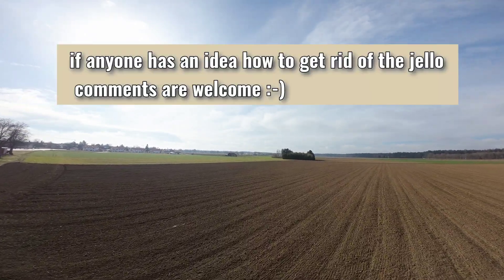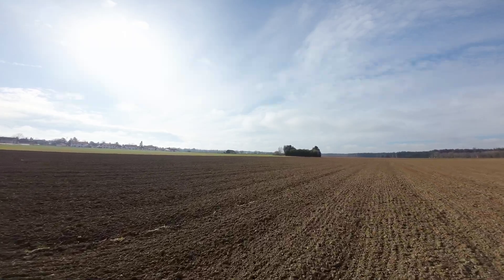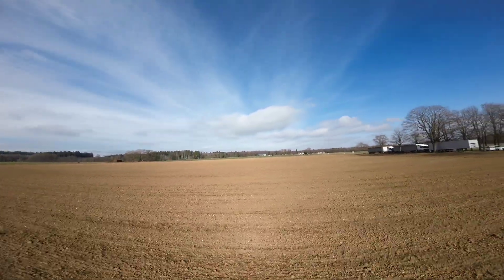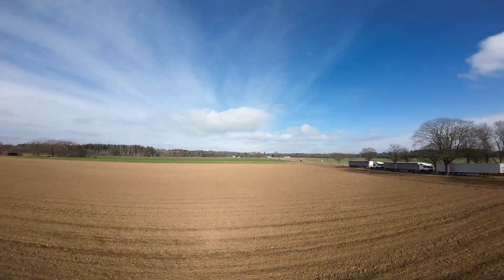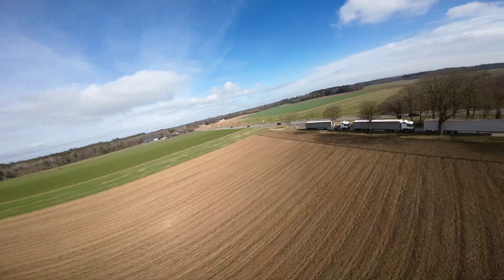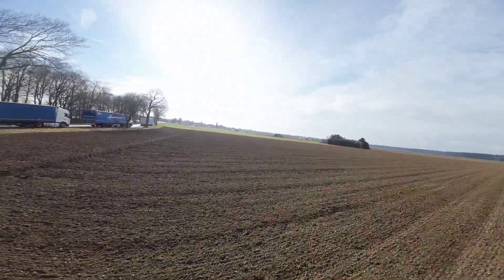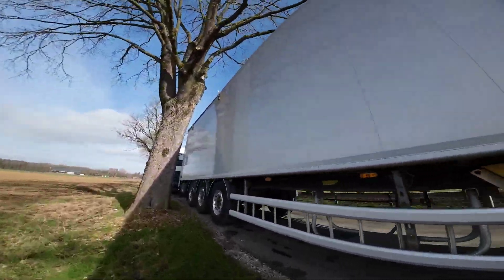Here you can see on the left side of the screen in the trees — there is a little bit of jello. So these four-bladed props are not perfect for flying if you want a nice cinematic shot. It's not really good, but here it's okay. Let's go for a dive — now down.